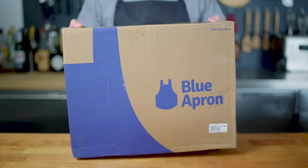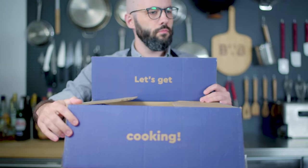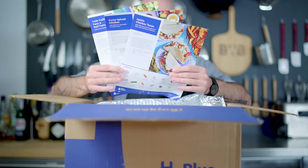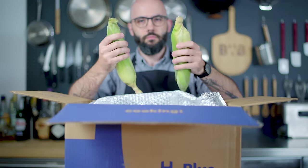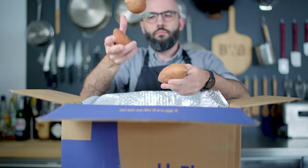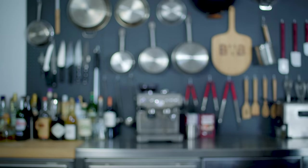Hey guys, welcome back to Basics with Babish, where this week I've partnered with Blue Apron to help transform Taco Night. Blue Apron is a meal kit delivery service that makes it easy to cook healthy meals at home, and the first hundred people to sign up using the link in this video's description will get $50 off their first two weeks of deliveries. We're gonna use this kit to make some Asian-inspired Hoisin Chicken Tacos later, but for now let's get all our new toys in the fridge and get down to basics.